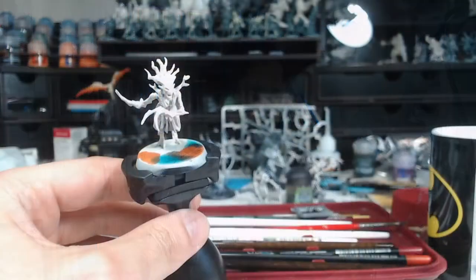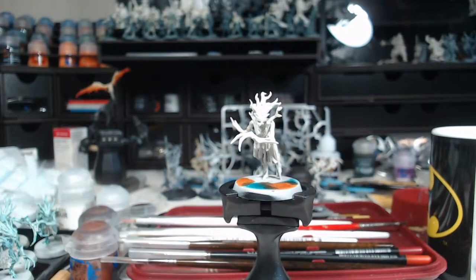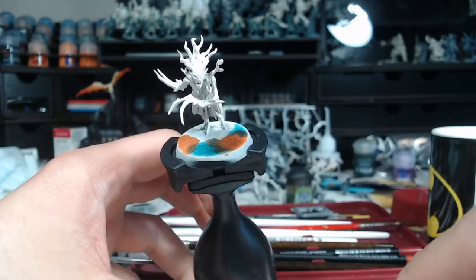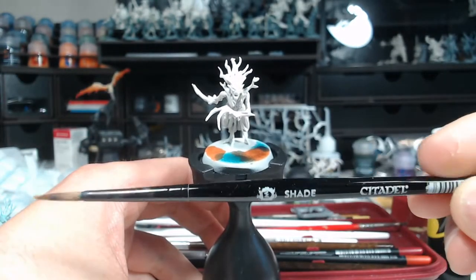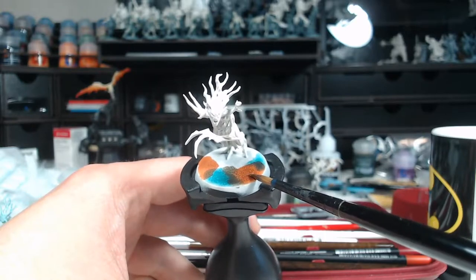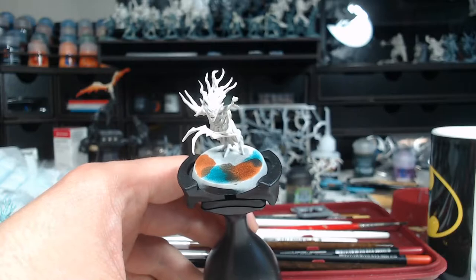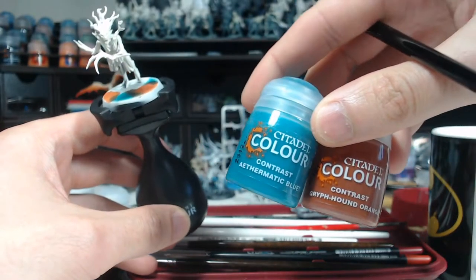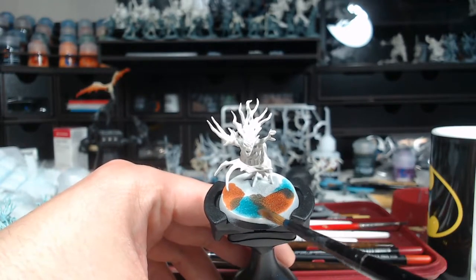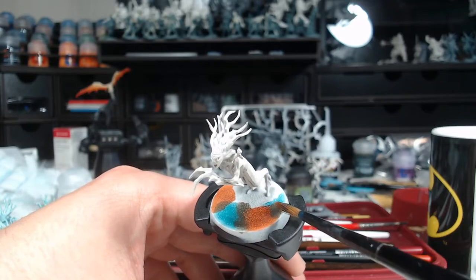To figure out how the colors would look, we have free real estate — we can try color combinations on our bases without wasting a model. The two middle parts I just painted on and let mix while wet to see how they'd react with each other. The two paints on the outside I waited to dry first, then painted over them to see if there was a difference. With those results I started painting — the main colors are Aethermatic Blue and Griffhound Orange.